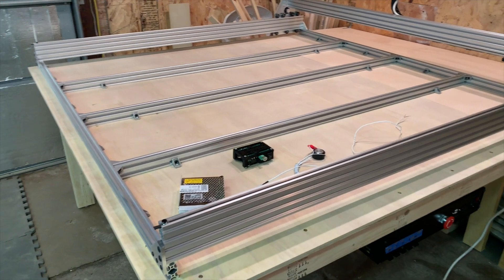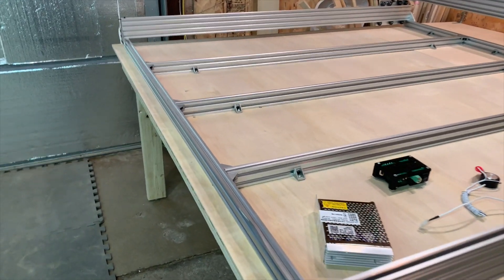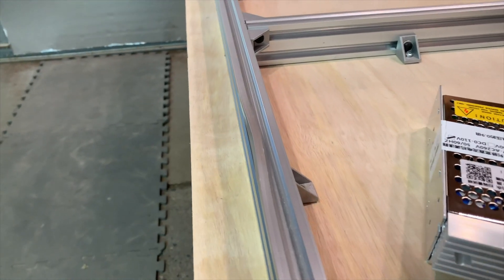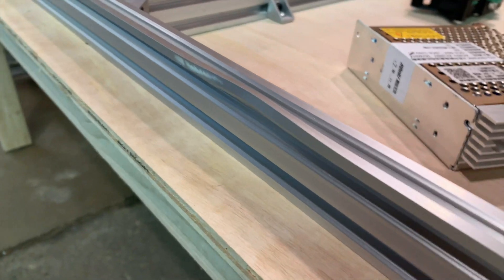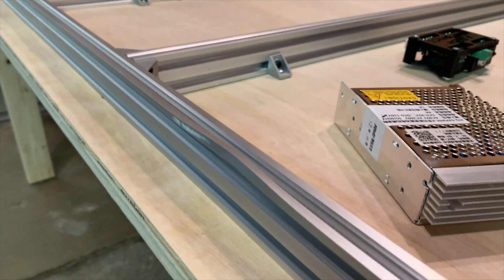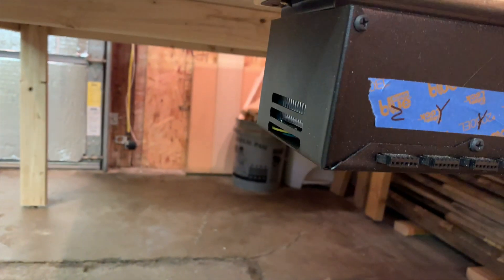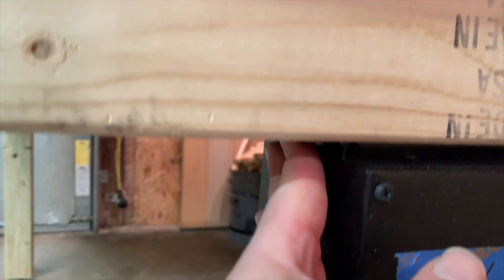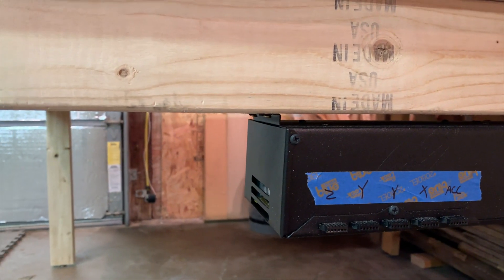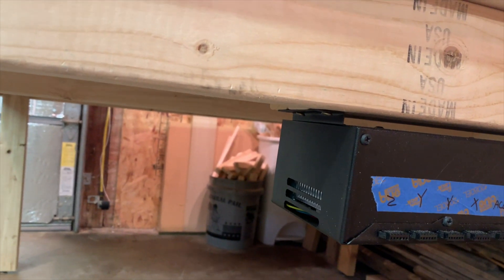Give me an update on the build so far. We have run into a couple of issues. Issue number one: this extrusion here, as you can see, is bent — the box didn't look too bad, so we're not sure exactly when or how that happened. Issue number two: this control box — the brackets that hold it up were bent. This thing was well packaged, well bubble-wrapped, and it still came that way, so to us it seems like it was shipped bent.